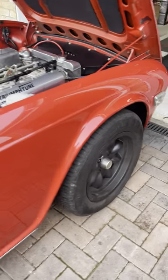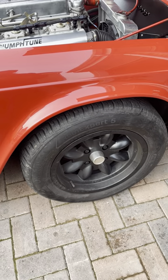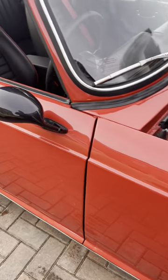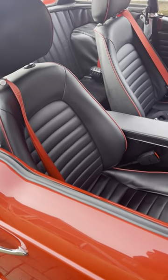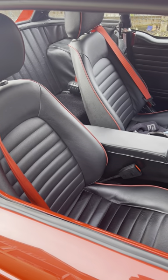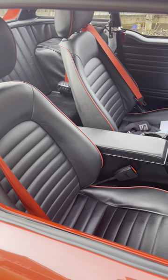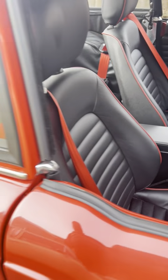The wheels are genuine Minilites, 15 by 7 inch, in black, which I think complement the red very nicely. We have black California mirrors — these actually work. The seats are Mazda MX5 but they've been re-trimmed in leather in a TR6 style, with horizontal fluting set off with red seat belts just to lift the interior up a little bit.